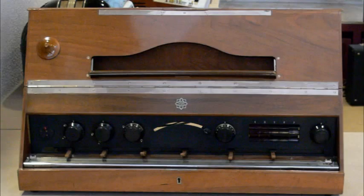The first Trautoniums were marketed by Telefunken from 1933 to 1935; 200 were made. The sounds were at first produced by neon tube relaxation oscillators, later thyratrons, then transistors, which produced sawtooth-like waveforms. The pitch was determined by the amount of resistive wire chosen by the performer, allowing vibrato, quarter tones, and portamento.